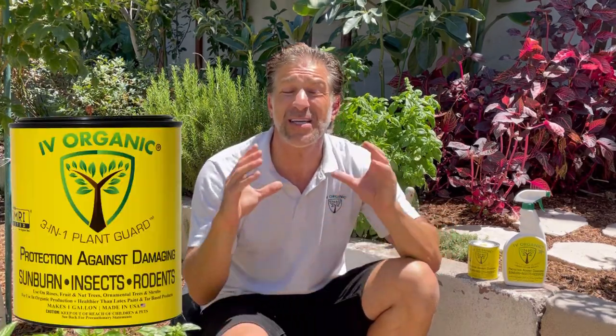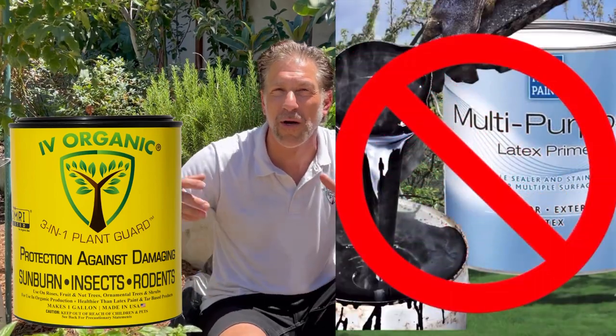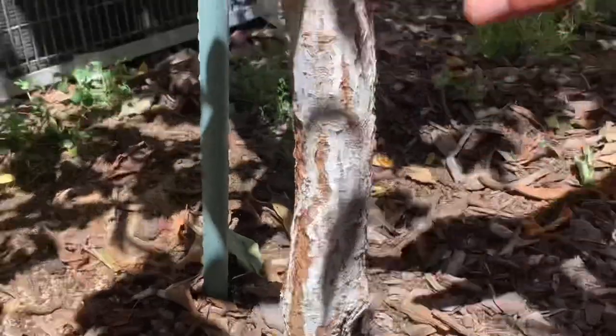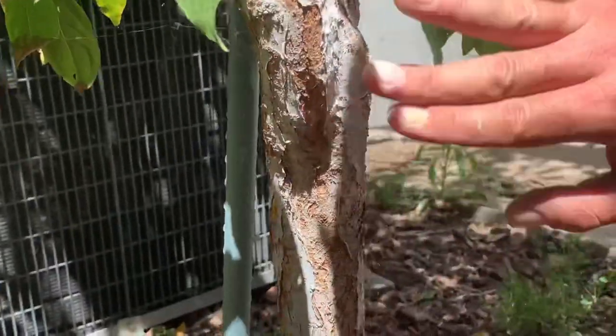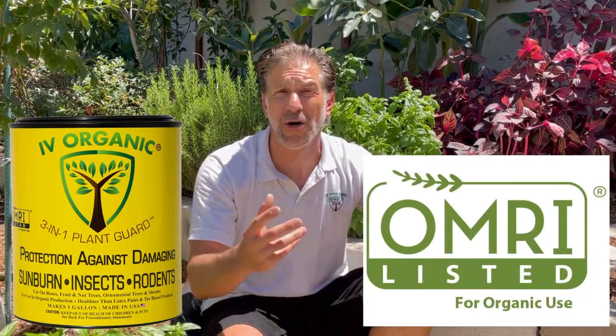Ivory Organics offers an organic alternative to latex and tar-based products that are designed to last 100 years or more on a house — but when put on plants, those conventional paints will slough off within a year or two and contaminate your garden soil indefinitely. Ivory Organics offers an organic, OMRI-listed product for use in home gardens as well as orchards across America and around the world, protecting plants from damaging summer sunburn and the coldest days of winter with sun scald protection.